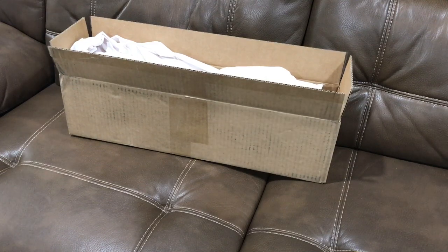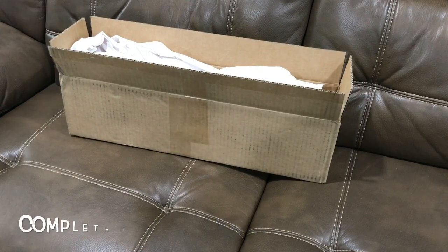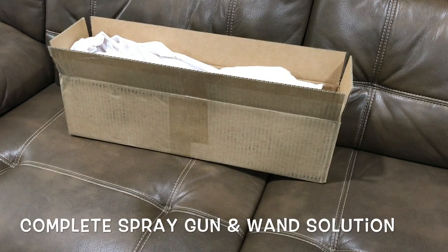Alright, I'm excited to tell you that it came in. This is my pressure washer gun that I got from Obsessed Garage. I've been trying to put together one of those short guns pressure washer for the foam cannon. But since Matt had it, I figured I'd get it from him and save me all the headache and trouble of all the parts. He called it the complete spray gun and wand solution.